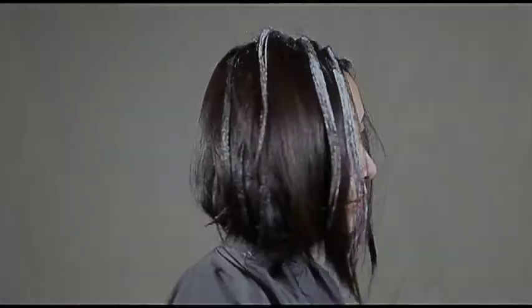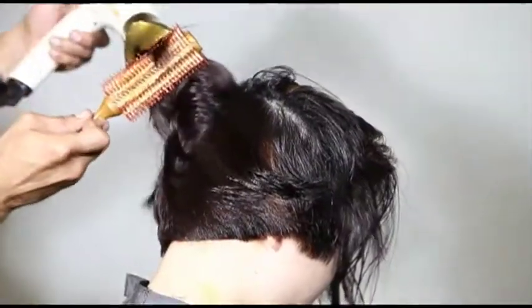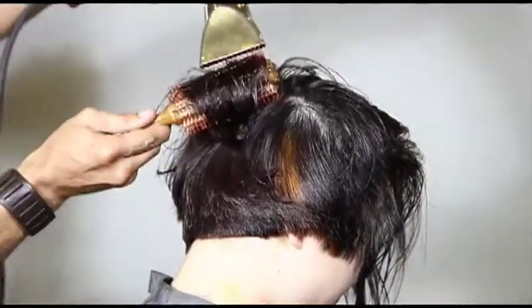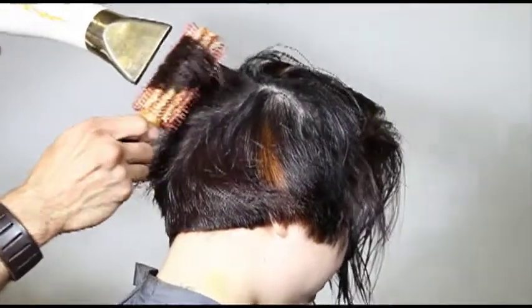There we have it. With the blow-dry I'll go in with a round brush, start flat wrapping the hair. I'm aiming for some artificial movement — looking for root lift. As I dry the hair I'm always drying in that big curved shape.